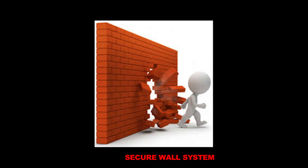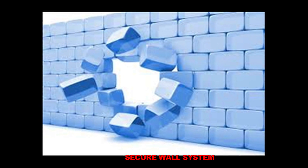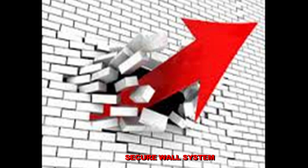Secure Wall is a robust but lightweight, non-load-bearing security wall offering high resistance to determined attack using hand tools.